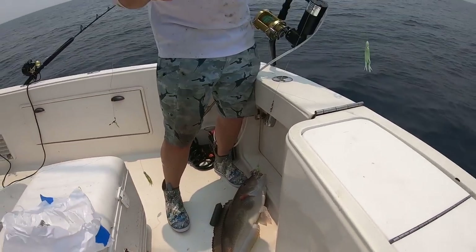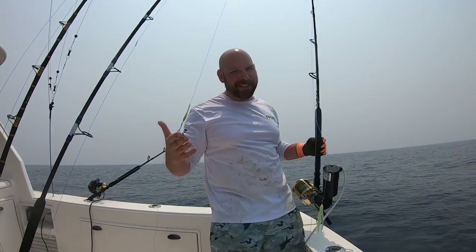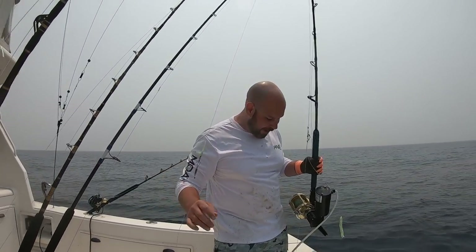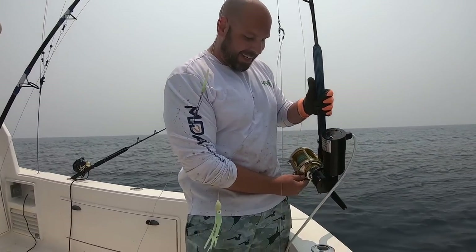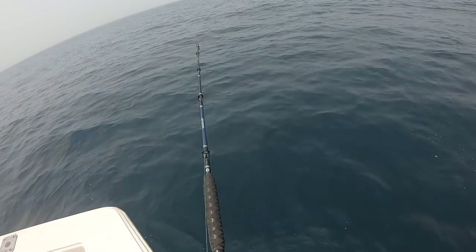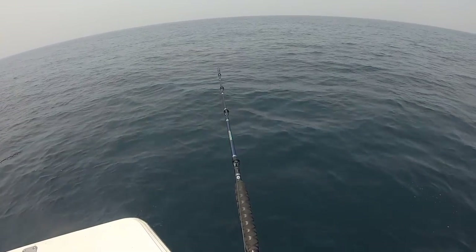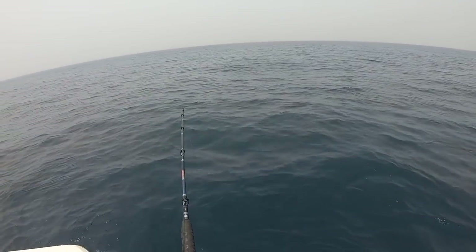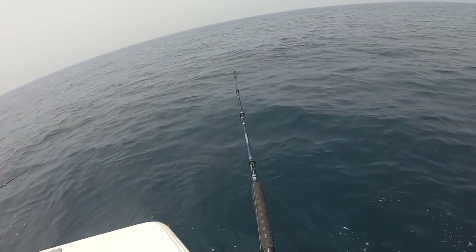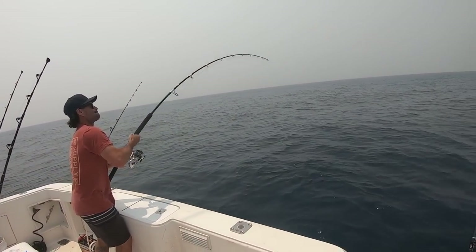That's a big one — that might be one of my personal best blue lines right Scott. I've never seen you get one that big. Well, we've been doing this enough now. It's the same kind of pattern, looks identical to those numbers. Tim, get the hell out of here dude — on the jig!